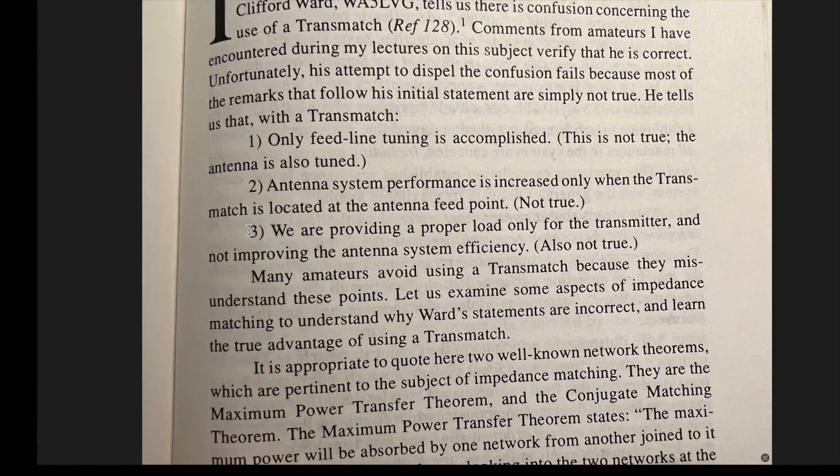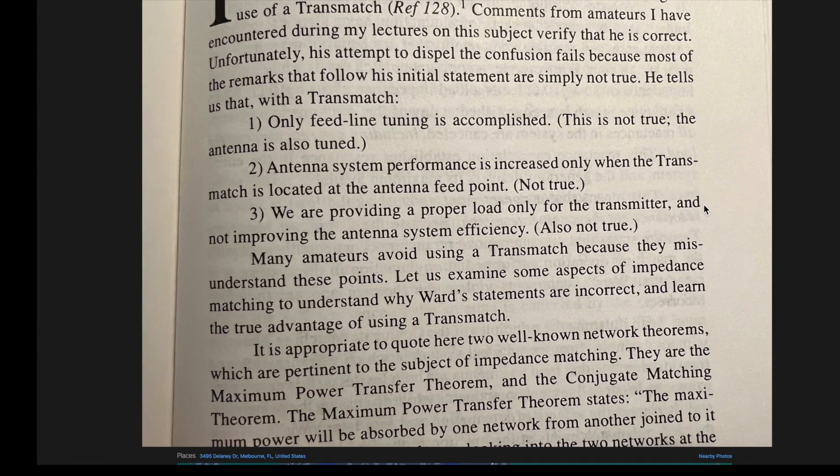Number two: antenna system performance is increased only when the transmatch is located at the antenna feed point. Not true — that's the whole basis of the remote antenna tuner. Number three: we are providing a proper load only for the transmitter and not improving the antenna system efficiency. Also not true, and that's again the whole idea behind using a remote antenna tuner. He concludes: many amateurs avoid using a transmatch because they misunderstand these points — and that's also why many hams believe that a remote antenna tuner is superior to a desktop tuner.